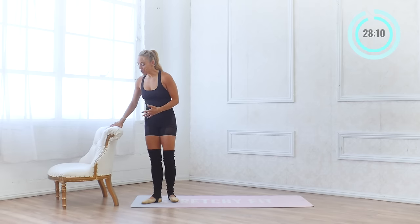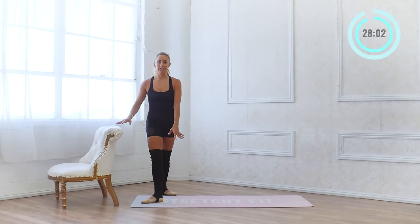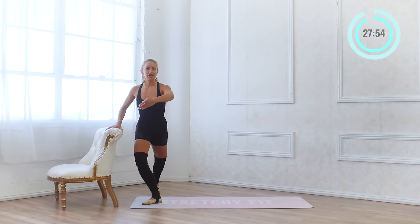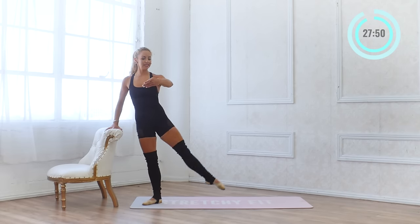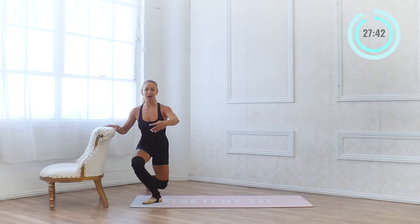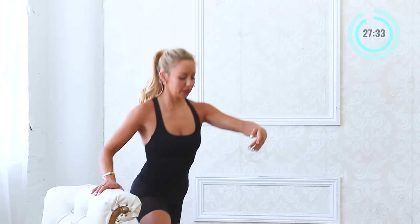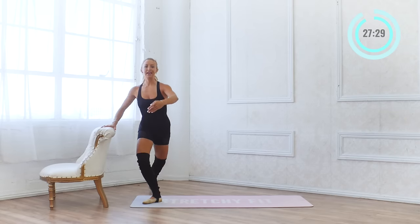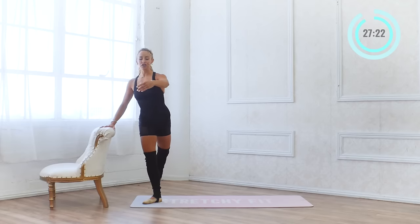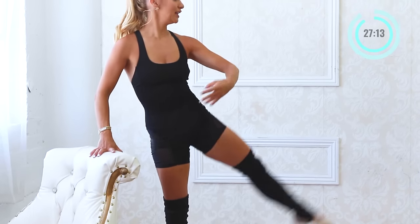Now we're going to come into our bar here and find a fourth position. Fourth position is just: find your first, bring the foot forward, and stay turned out — so you've got to use those glutes. All this external hip rotation is really good for hip mobility. We're going to take a nice curtsy lunge, developé the leg — knee lifts up first, extend to the side, down and up. The hand is just resting on your bar. We're doing 20 here. You want to have a nice even distribution between the legs as you go down. Lots of glutes and hamstring work.